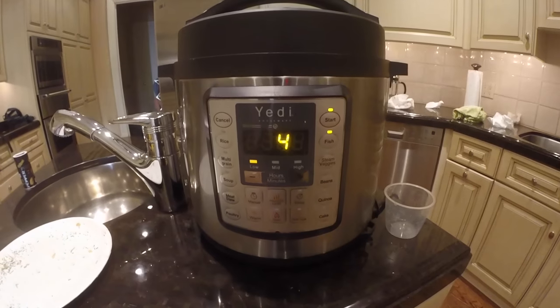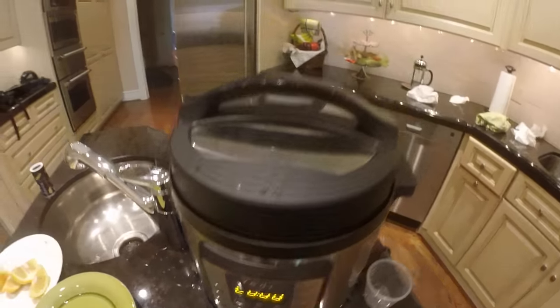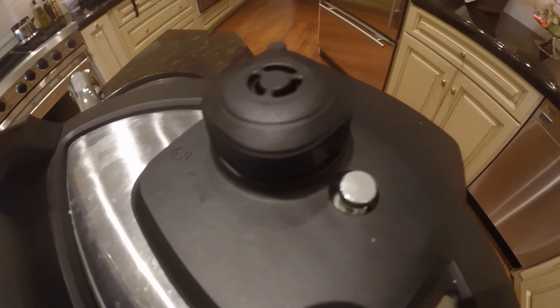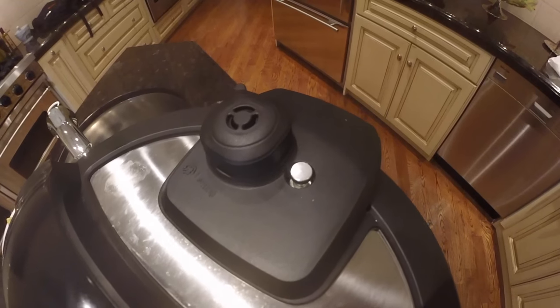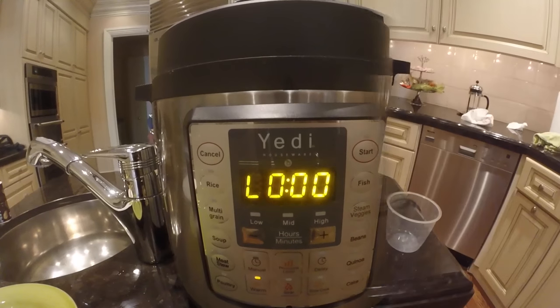It's done cooking — you can hear it beeping — and it's entered the keep warm state. Just like with the meatballs, the pressure valve is still up. We need to either move the handle to venting to release the pressure and steam, or wait 10 to 15 minutes for the pressure and steam to escape naturally. This time we're going to wait 10 to 15 minutes, and while we wait we'll leave the pressure cooker in the keep warm state so the food stays hot.